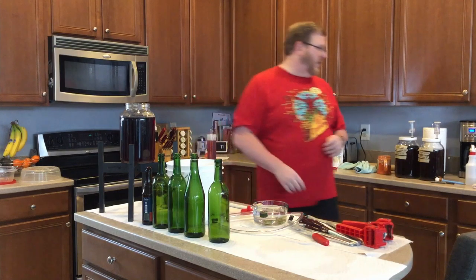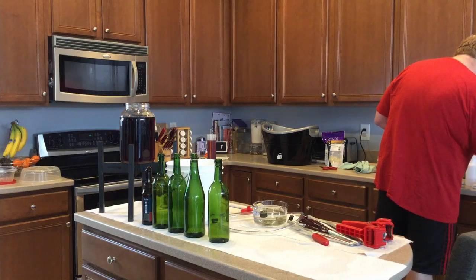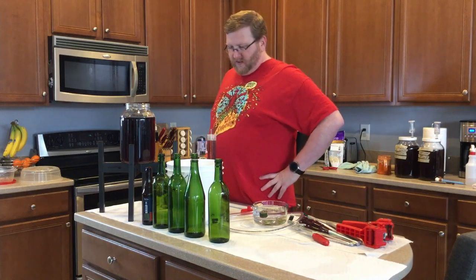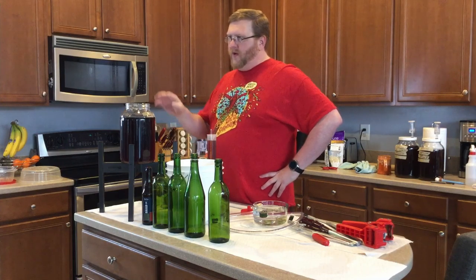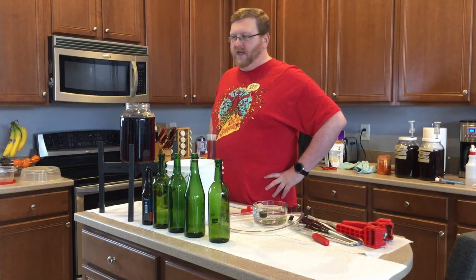What yeast did I use for this? I used Lalvin EC-1118. So it definitely should be able to eat through some more of this, so I don't think I'm going to bottle this today.